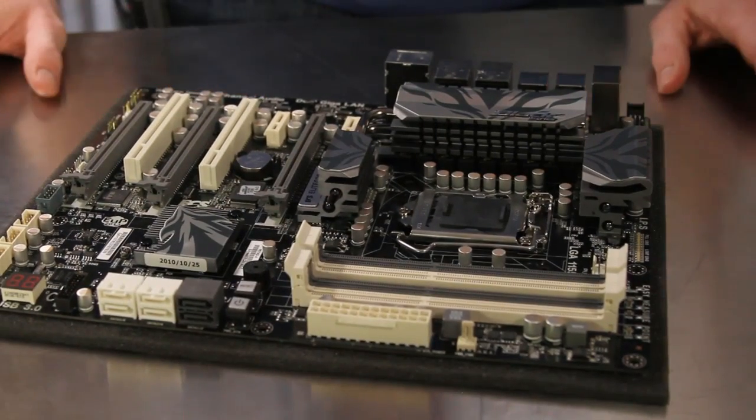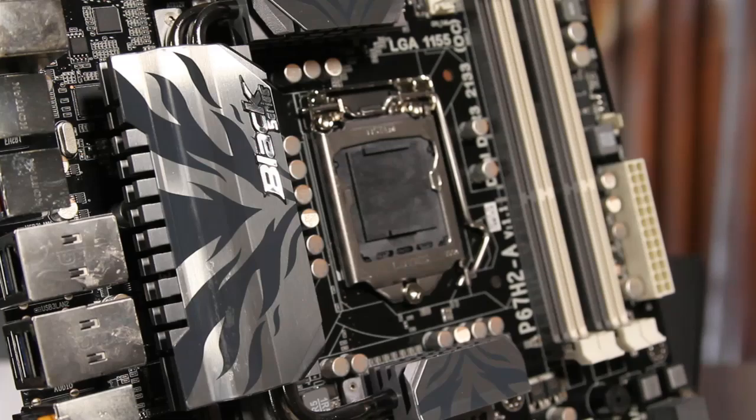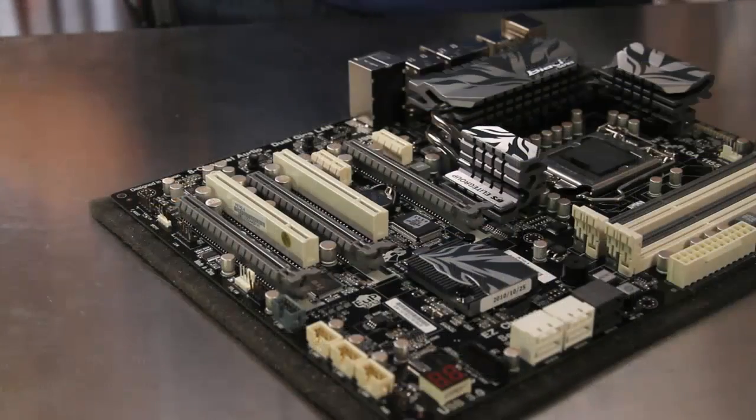The CPU's 12-phase power management devices along with the Lucid Hydra chip are cooled by the Cooltech 3 dual heat pipe configuration, and the Intel P67 chipset is passively cooled as well, here between the PCI Express slots.